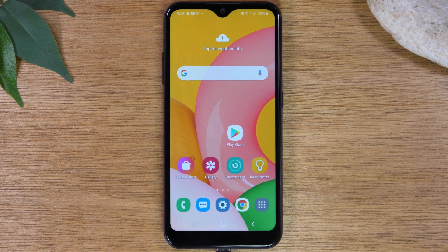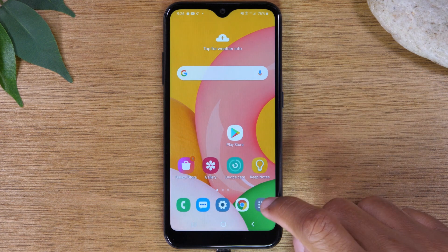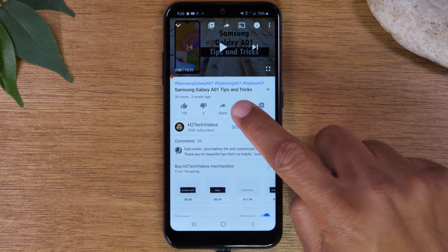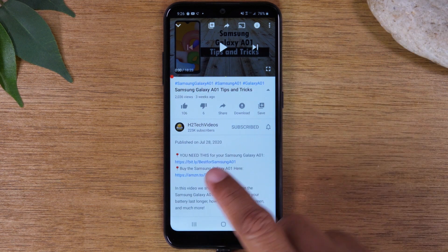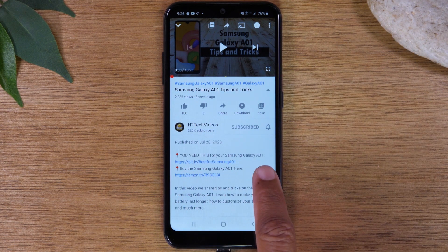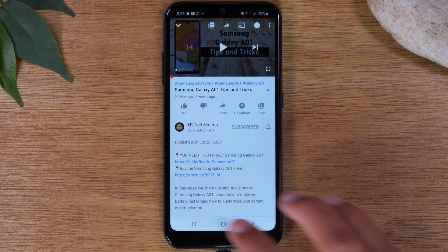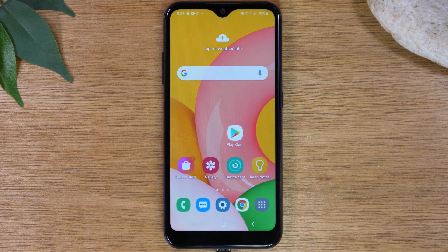Also, if you want to see some really cool accessories for this phone, make sure you click in the description below. Just tap on the little arrow next to the title of the video and you'll see right here — you need this for your Samsung Galaxy A01 — and you'll find our favorite accessories for this phone. Let's go ahead and jump right in and talk about some of the cool hidden features you'll find on this phone.